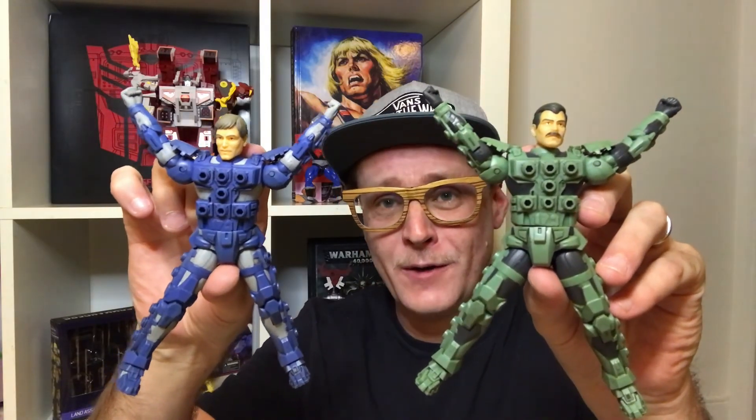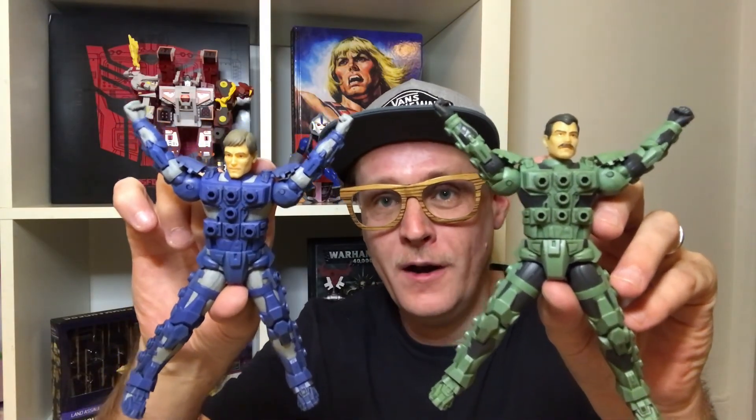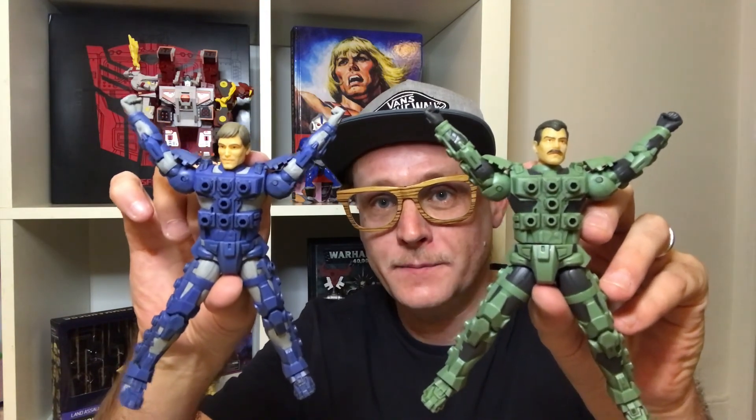I can't let you guys go without giving you a 'man, machine, power extreme!' I've been Rudy Sasu, and always remember - it's as much about play as it is display. Thanks for watching.